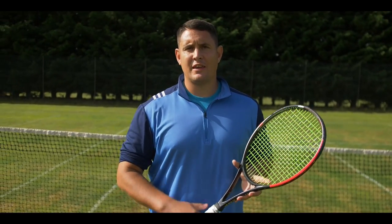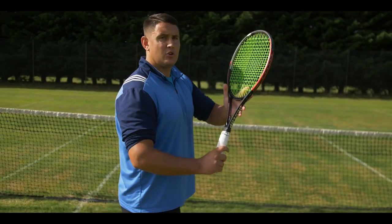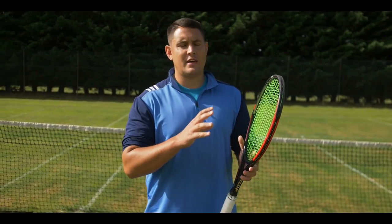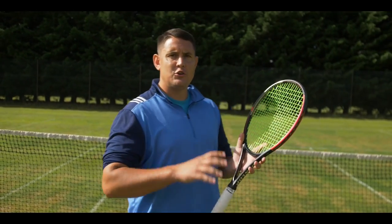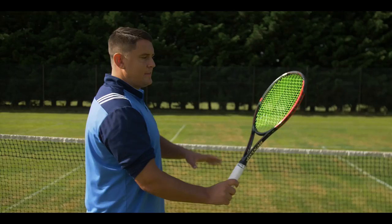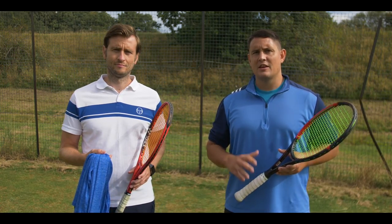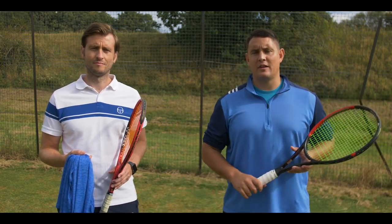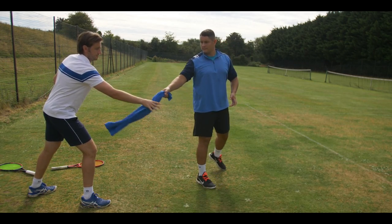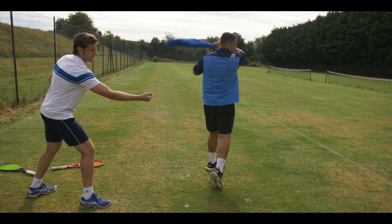Another way to stay relaxed is to hold the racket with your non-hitting hand all the way through the coiling phase. This takes the weight of the racket into that hand and allows your hitting hand to stay relaxed. If you don't use that hand and simply swing with one arm, all the weight is supported by your hitting hand, which creates tension. In the first drill, we're going to use a towel to create that wrist position we want in the racket lag phase — it's all about getting into that slot and then pulling out of it.